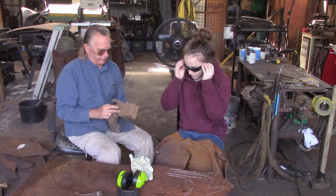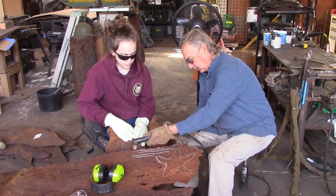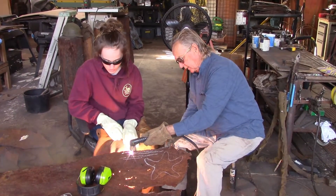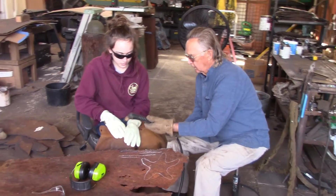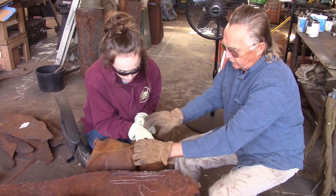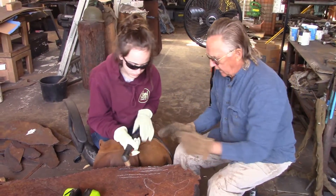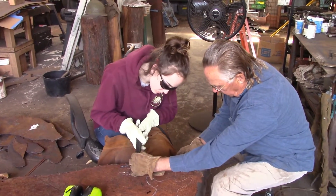Put your gloves on. This is the plasma cutter — it's electric and compressed air. She's going to hold it and we're going to do some practice cuts. I want you to do your best to follow the line. I'm going to kind of help you here.